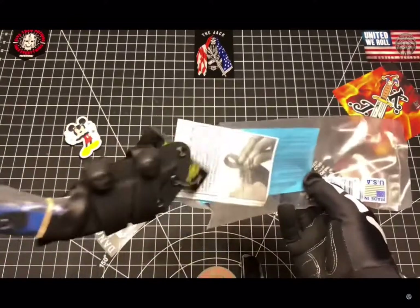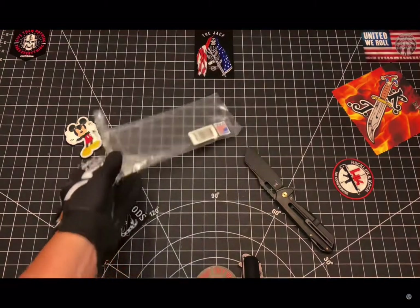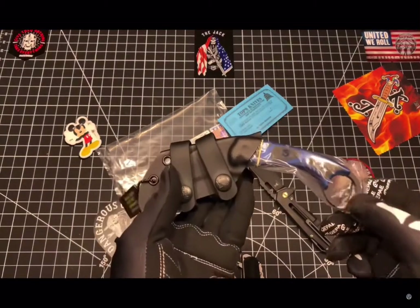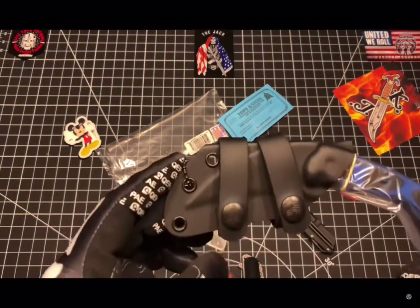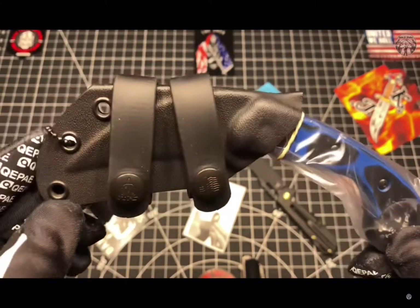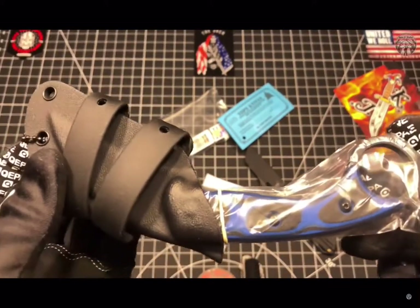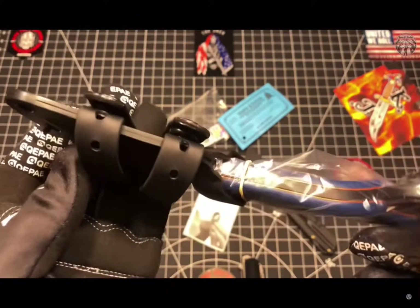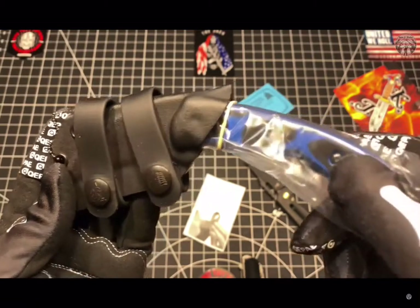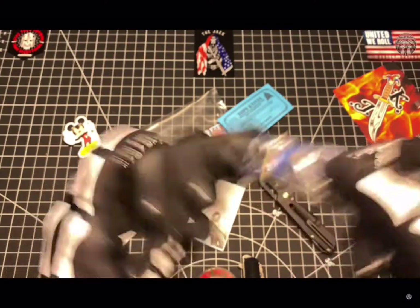Yeah, it's been a long time since I graduated Eagle Scout status, long ago. Well-done kydex sheath — I continue to be impressed by TOPS kydex sheaths. I know they claim that they fit each blade individually to each holster, and I believe it. Let's go in and take this out.